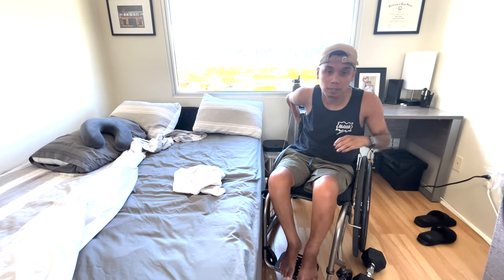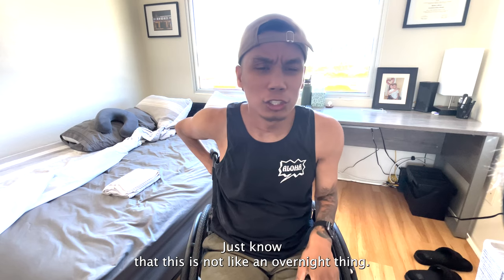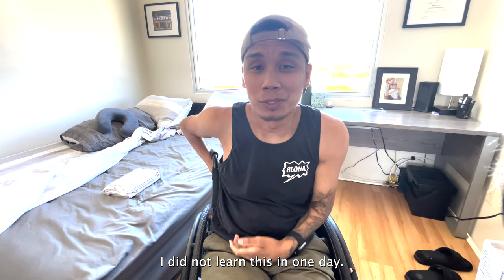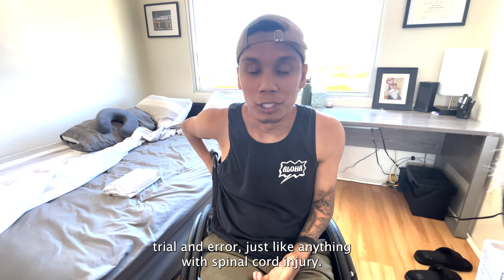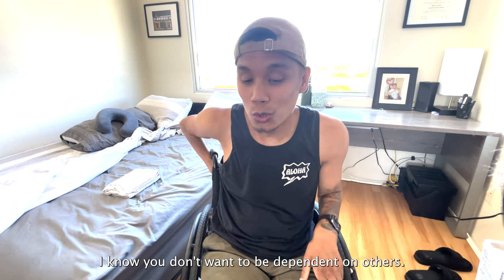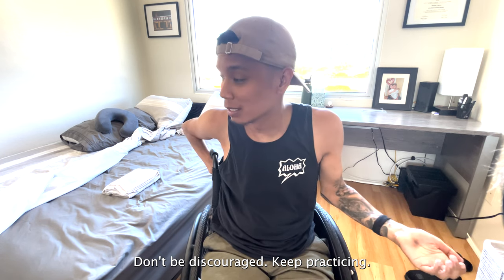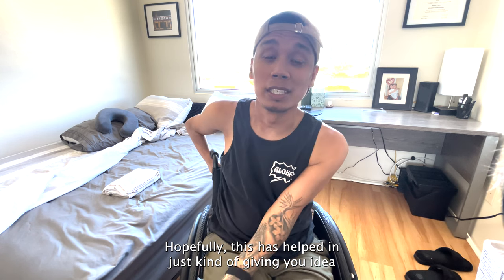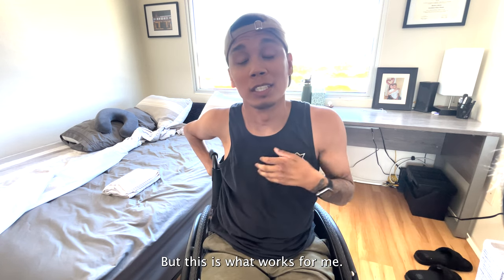That's it. We're in and out. Just know that this is not like an overnight thing. I did not learn this in one night. This is years and years — like almost 10 years — of just kind of figuring it out, trial and error. Just like anything with a spinal cord injury. So if you are newly injured, don't feel discouraged. You don't want to be dependent on others, you want to be able to put yourself to bed and get out of your own bed. Things like this do take time. Don't be discouraged. Keep practicing. Hopefully this has helped give you an idea of how I do it.